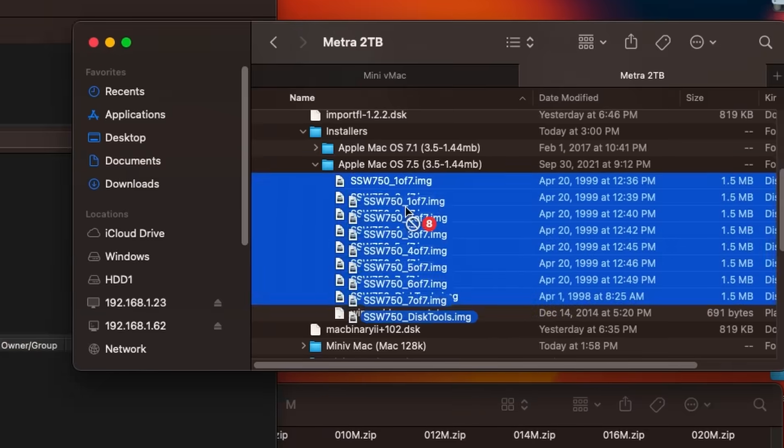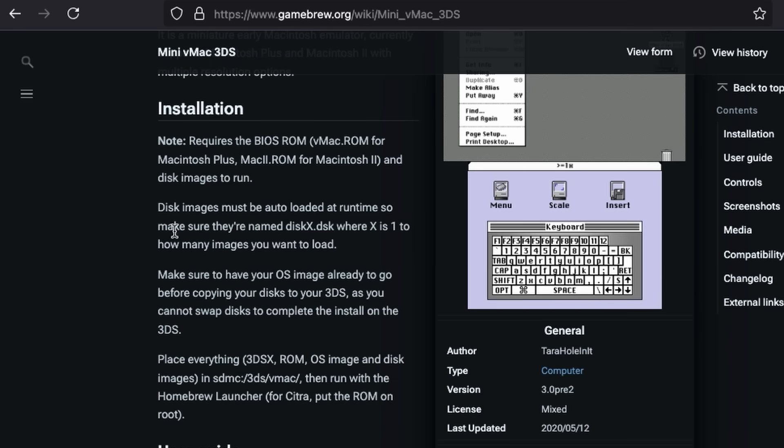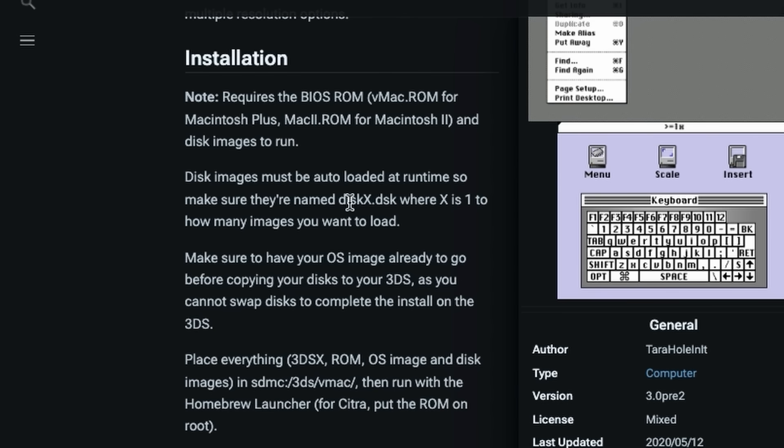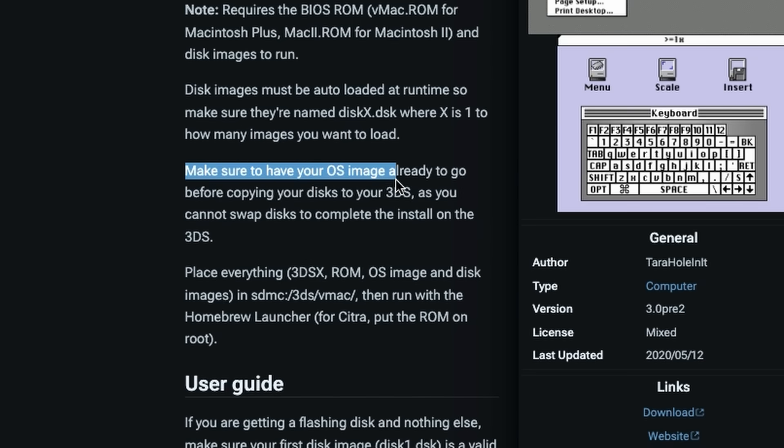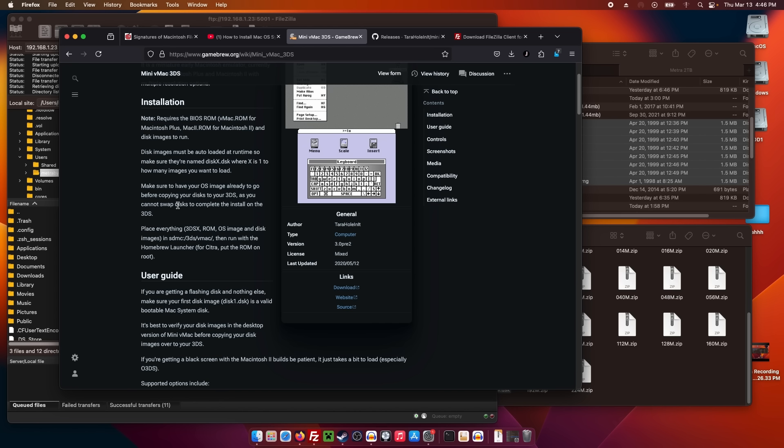So we're doing macOS 7.5 — we're not going to be running any modern applications, but it'll still be fun. These just have to go on the root as well. According to this guide, disk images must be auto-loaded at runtime, so we have to make sure they're named correctly. It does say to make sure you have your OS image ready before copying your disks to the 3DS because you can't swap, but I'm just going to ignore that — I want to see if we can do the entire installation on the 3DS.